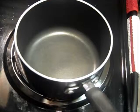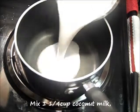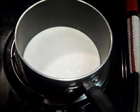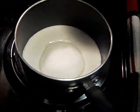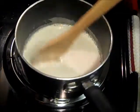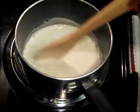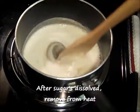For our next step, in a small saucepan on medium heat, we will mix together the coconut milk, 1¼ cups, plus the granulated sugar and the brown sugar, 2 tablespoons. You do not want this to boil, so if it's too hot, make sure you lower the heat. Once you feel that the sugar has dissolved, go ahead and remove it from the heat.